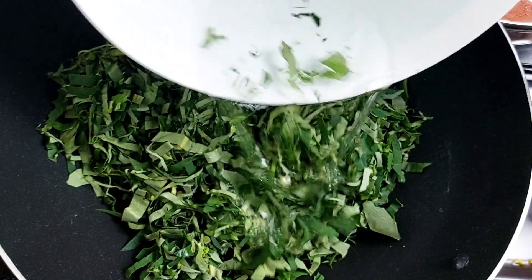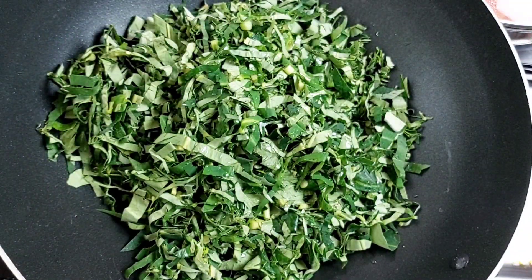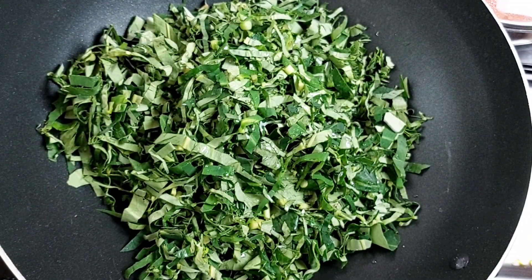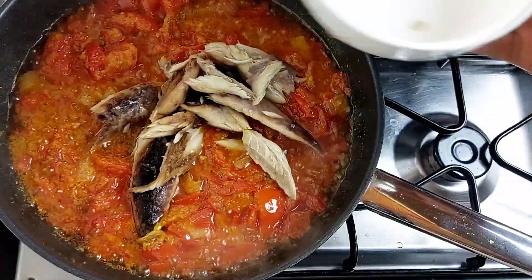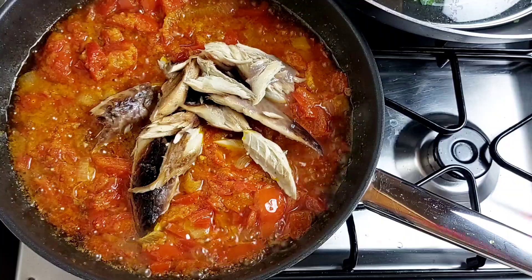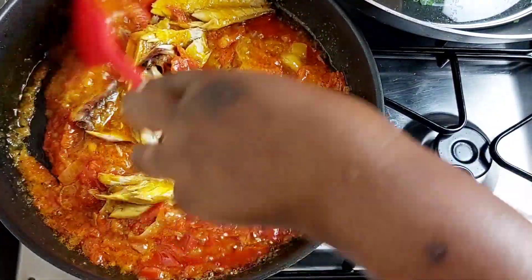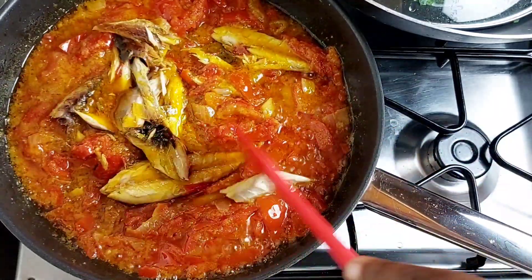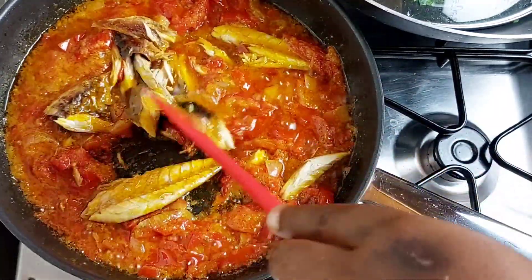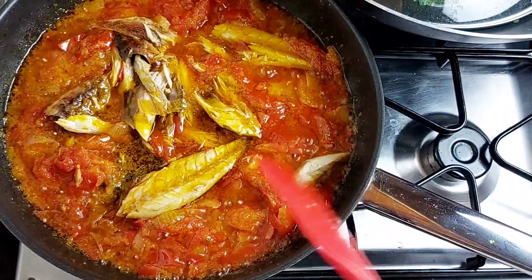While the stew cooks, I'm going to add about a quarter cup of water to the amount of kontomire I am using and steam it for a few minutes. Then for the stew, I went ahead to add some smoked mackerel — or salmon as we call it in Ghana — adding a little bit of that and covering it up to cook for a few minutes.